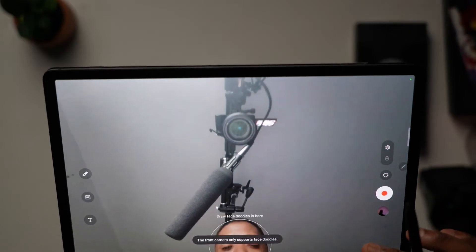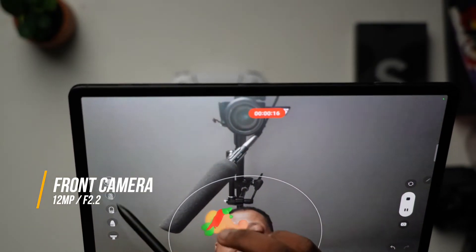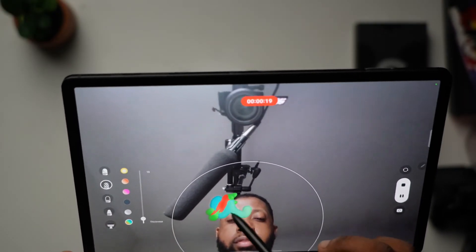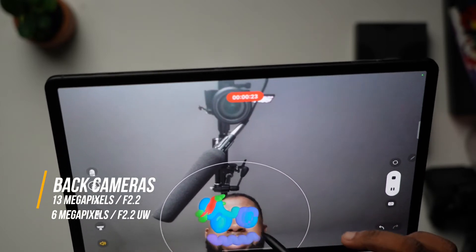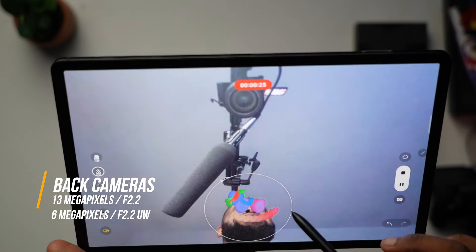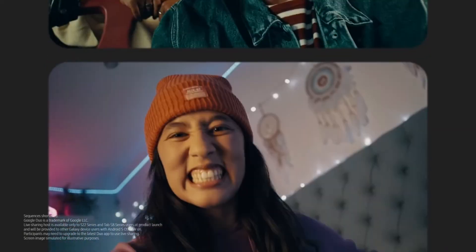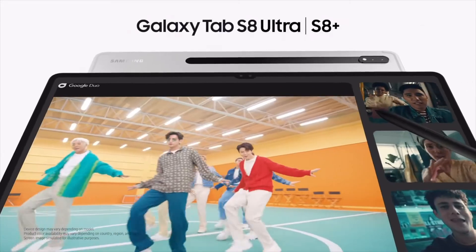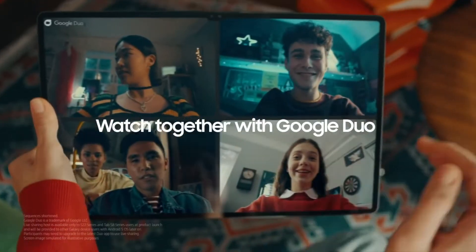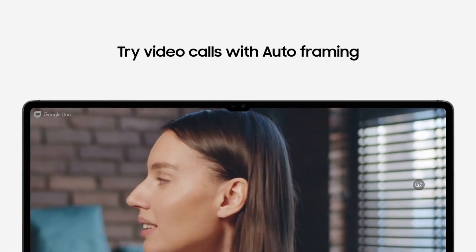The camera is subjective — I just want to get that out of the way. On the front, you get a 12 megapixel f/2.2, 120-degree ultra-wide camera. On the back, you get a 13 megapixel f/2 wide and a 6 megapixel f/2.2 ultra-wide. For video, this thing can do up to 4K at 30 and 60 frames per second and 1080p at 30 frames per second. For a tablet, it was pretty good — good enough to capture decent pictures, nice videos, and you can take video calls and vlog.